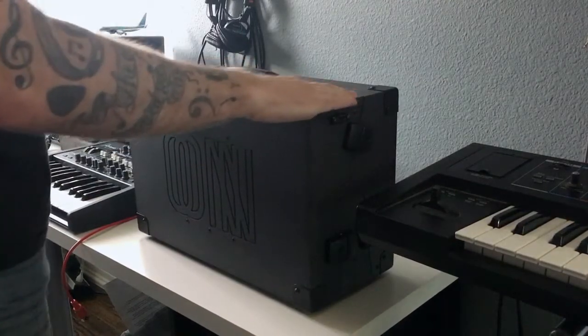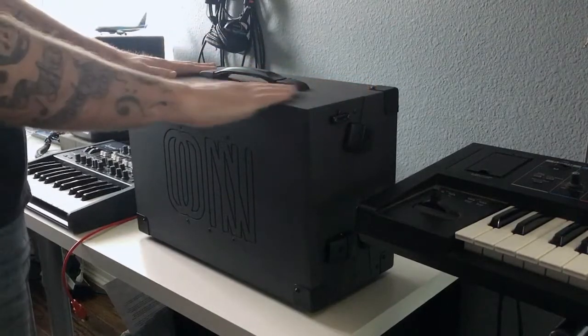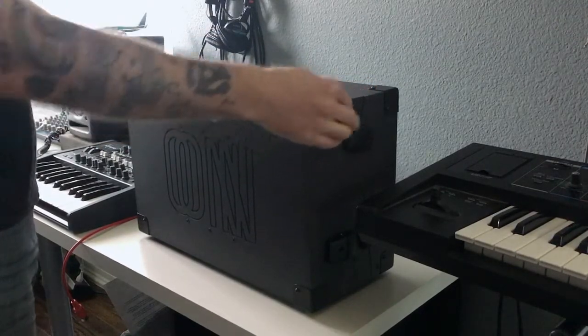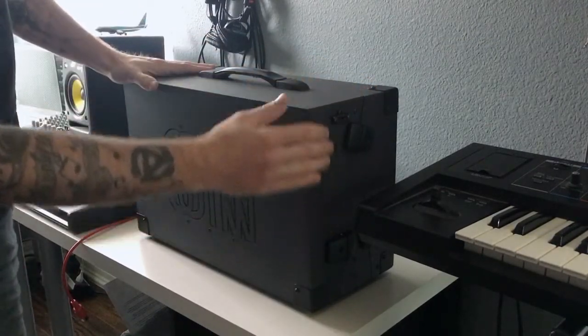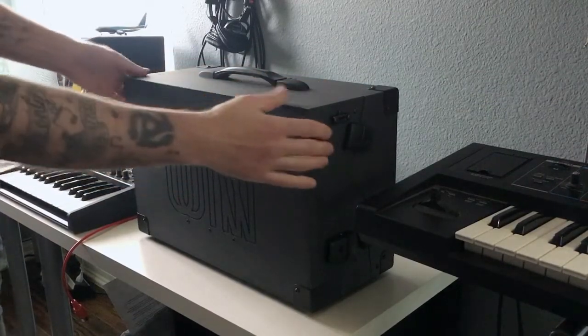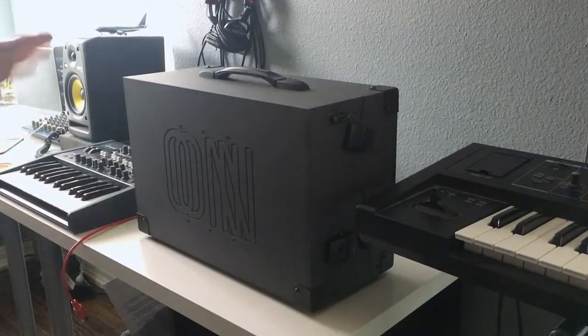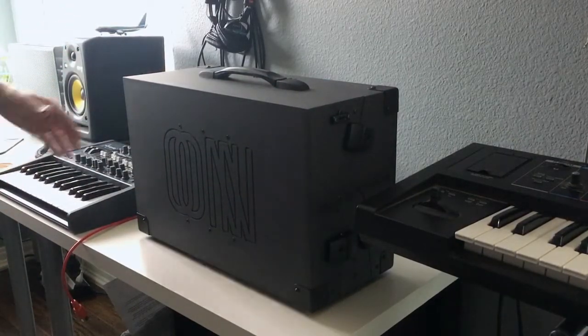This finish is — I don't even know what you call it, I'm sure it has a name — but it feels almost like paper. It doesn't feel like paint; it feels almost like the thing is covered in paper, but it's obviously more rugged than that. It looks very, very nice — very smooth, very clean finish. Everything looks really good on this. There are rubber feet on the bottom of the case, and also on the back, so it has rubber feet on two sides.